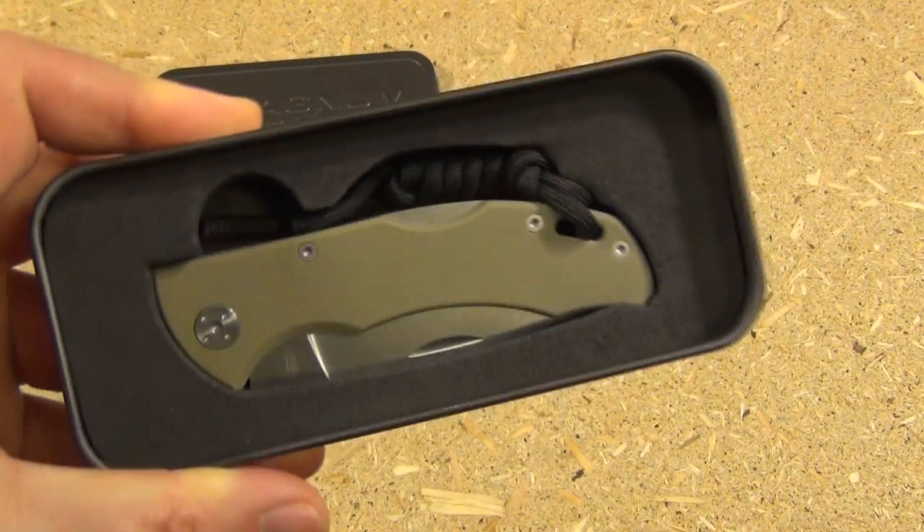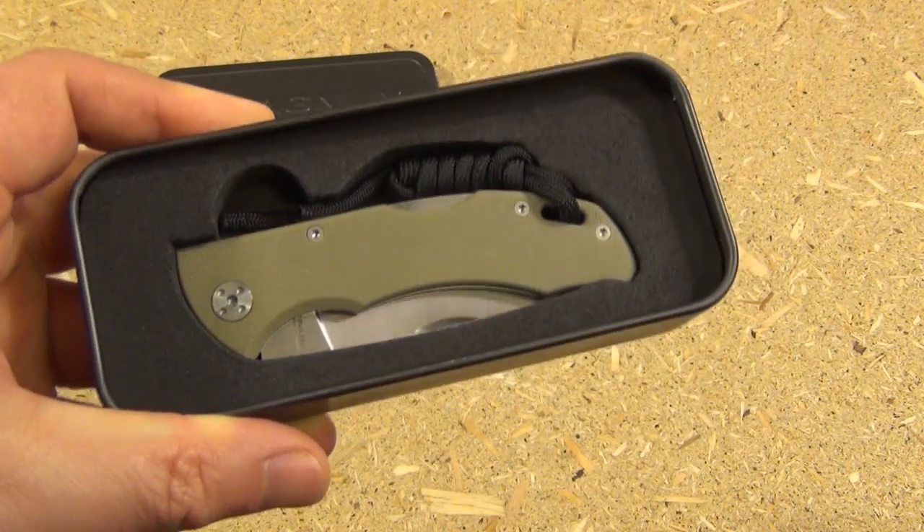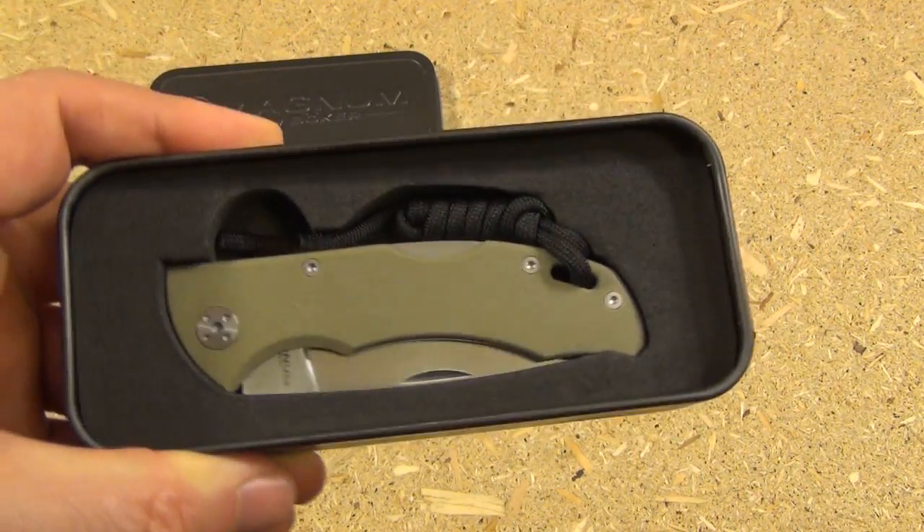This is the Boker Magnum Peewee — yes, I don't pick the names. If I did, it'd probably be different.